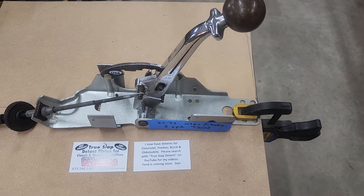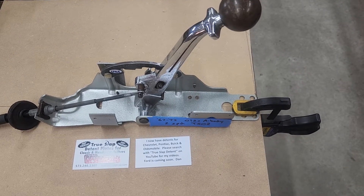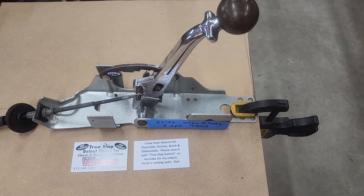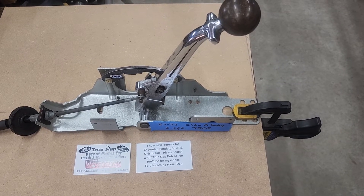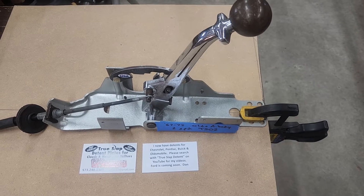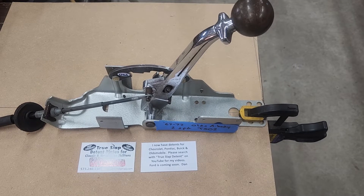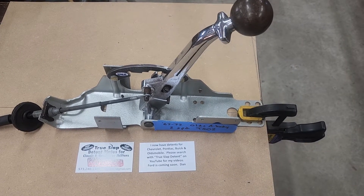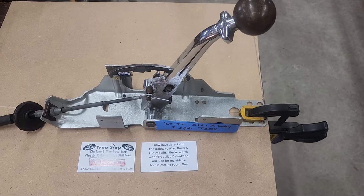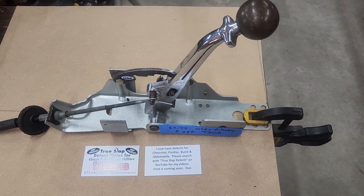Hello everyone, Dan James again with DPJ Fabricating, working with the '67 to '72 Oldsmobile A-body shifter. Made a new detent plate for this with a request from a customer running a two-speed transmission. I had the design before but hadn't made the detent plate yet, so I finished it last night and connected it to a Turbo 400 transmission this morning.